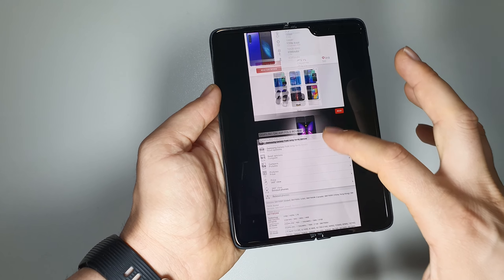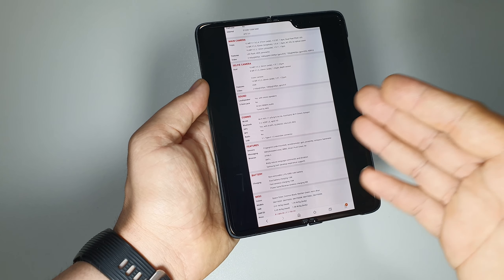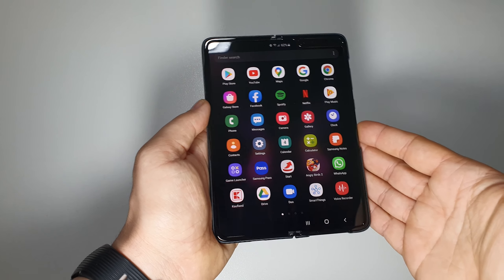The phone combines all the captures into one long screenshot, so you have the entire page's information in a single image.